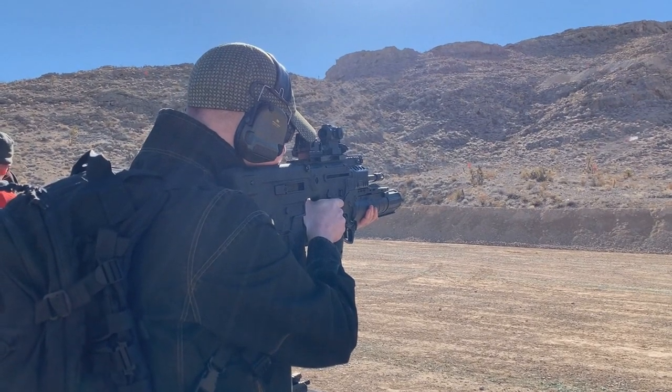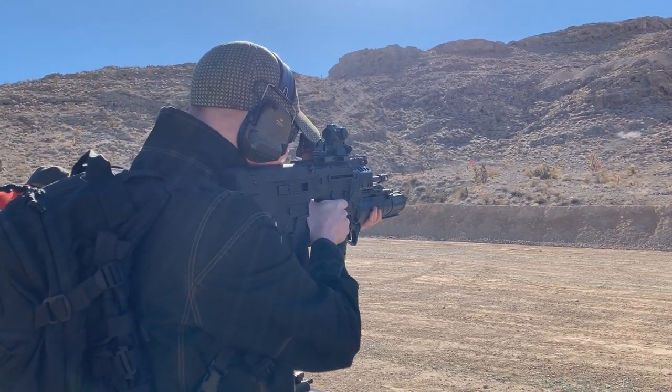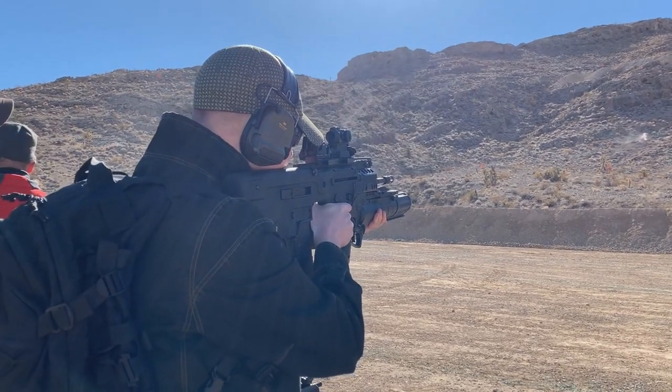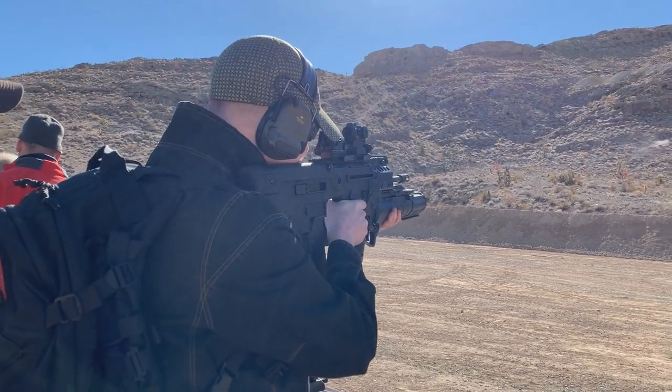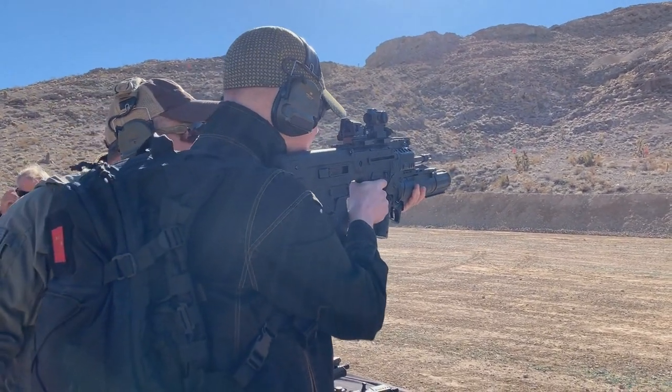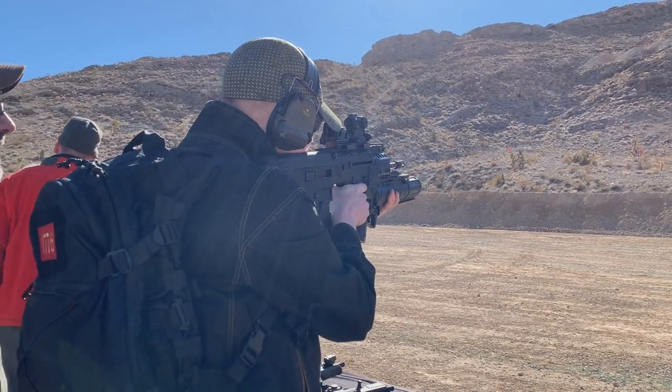A little bit right. Left — hold center. Went right again. Take this arm — you hit it. Take this arm and put it underneath the gun, though. You're going to see it steady that sight out a lot more.